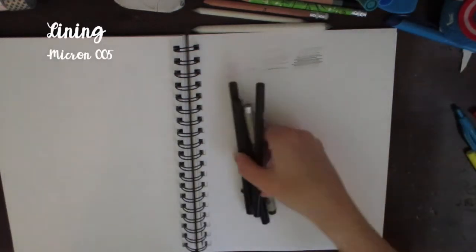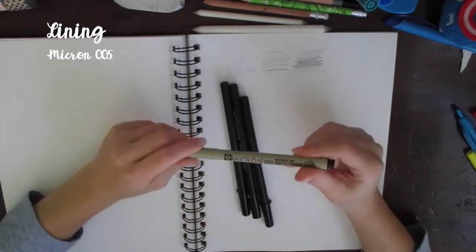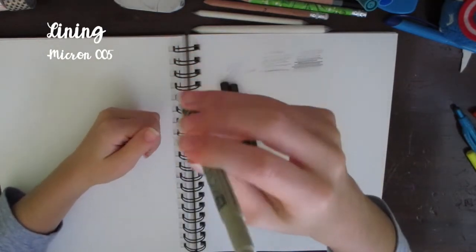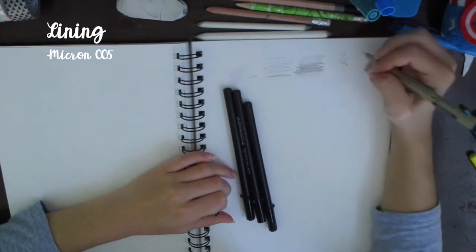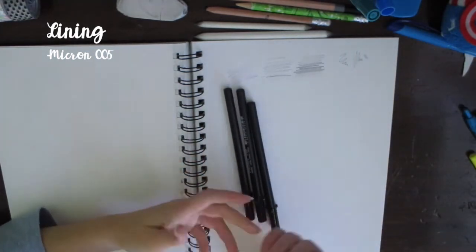For my lining tools, I have a Micron 050 at 0.20mm. I haven't been using it too recently but I do use it every once in a while — it's pretty thin. I usually prefer a heavier or thicker one, but this is the one I have in here right now.